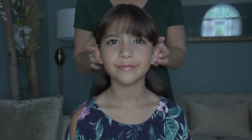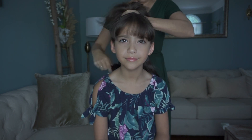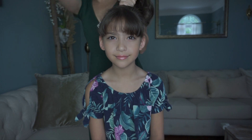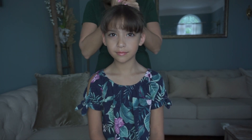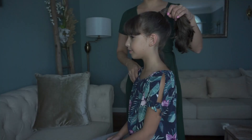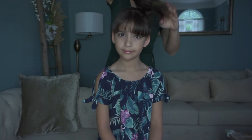We're going to do a bun today. Like any good bun, we're just going to brush everything nice and smooth, get all of our knots out, and get our hair into the highest ponytail we can. That's specifically what I would do to my own hair when I do a bun, so we're going to do the same on her. We've got our nice high ponytail ready to go.